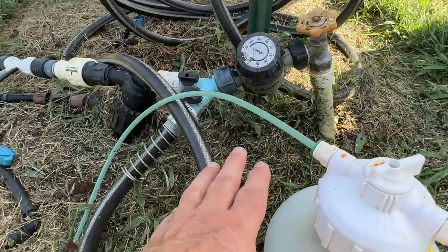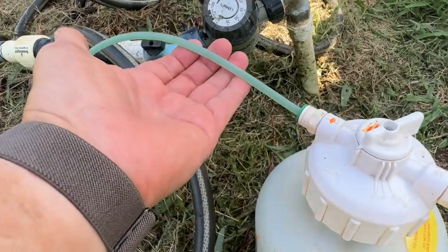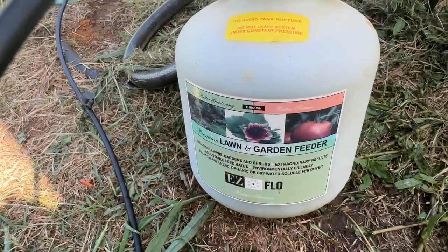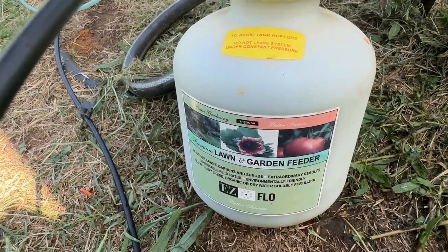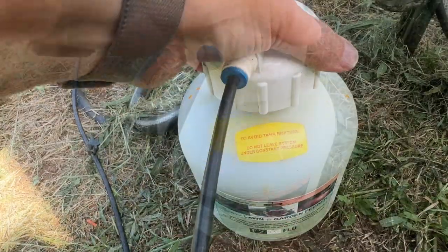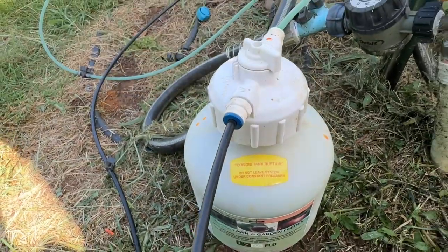Most of the time it's just water that I put to them, but on occasion I put fertilizer. I've had this for three or four years — it's a great way to fertilize your irrigated items, whether it be a garden, an orchard, or even your lawn.